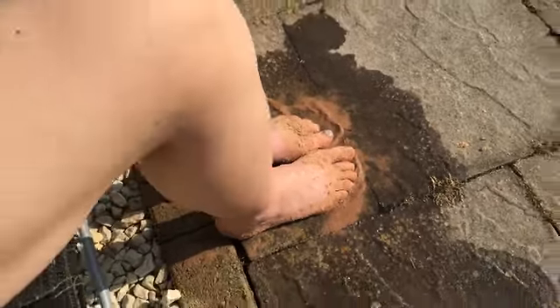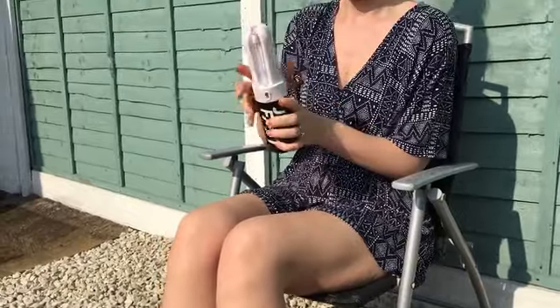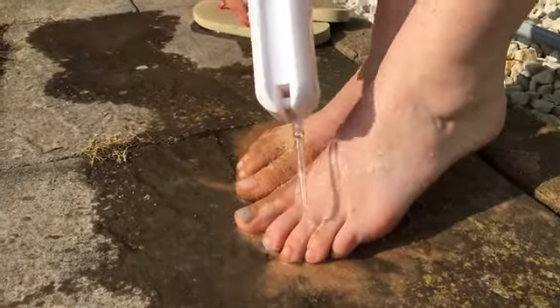To use Jetfoot, you simply remove the container on the top of the product and fill it with water — seawater is a great choice, any water will do. Then you add it to the base, flip up the jet, switch the power on, and it's ready to go.